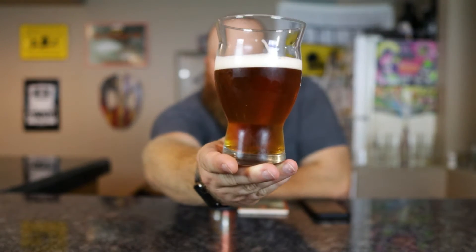Head was about a finger and a half, now it's died down to a little less than a finger. For the color, golden orange — you guys are seeing it a little bit more brown than I am. Very clear, no bubbles coming up, which is surprising for a nitro beer.